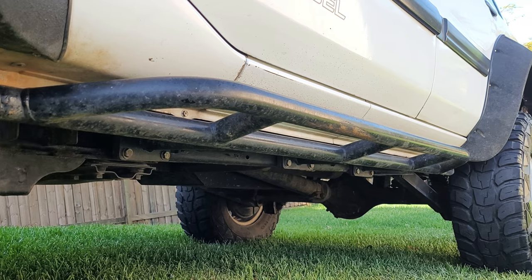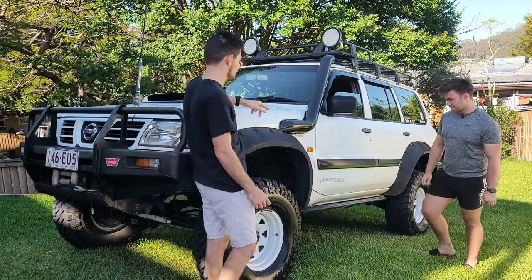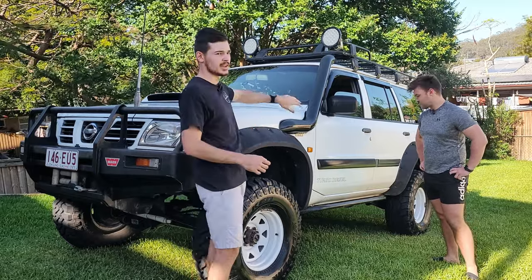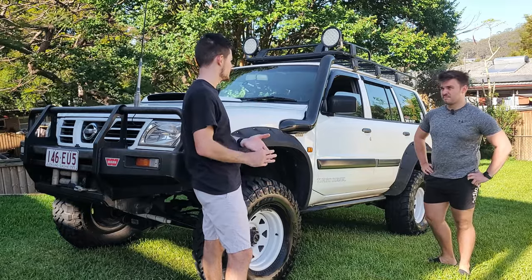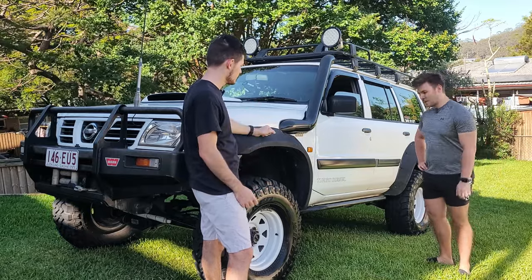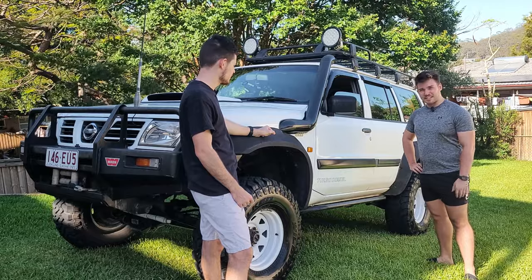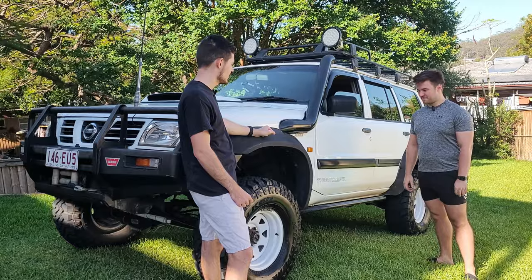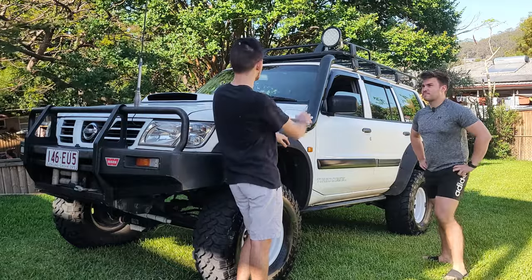Even though this car has high clearance, the rock sliders are definitely recommended. No matter what car you drive, if you're taking it off-road, spend six or seven hundred bucks getting yourself some rock sliders and you'll thank it later. You don't want to dent your sills in.